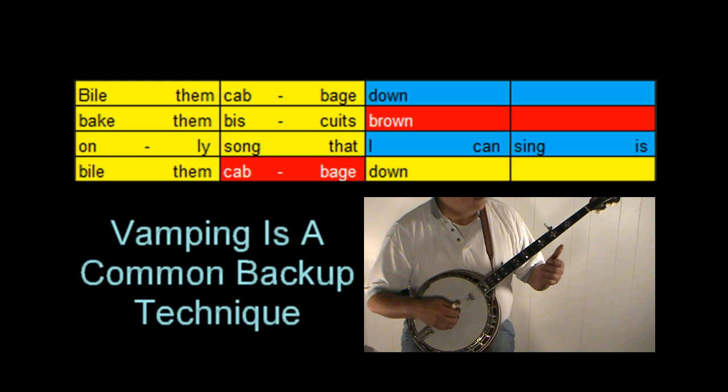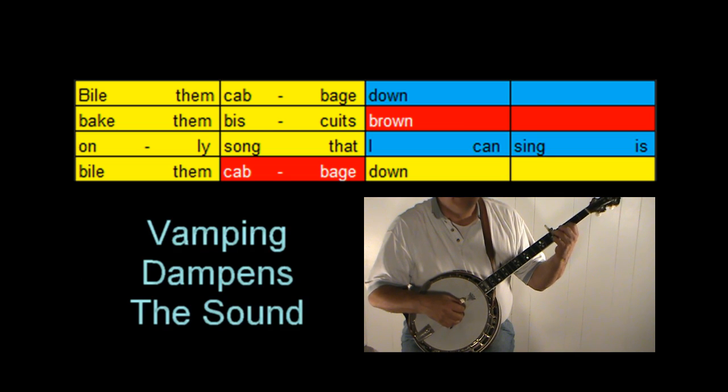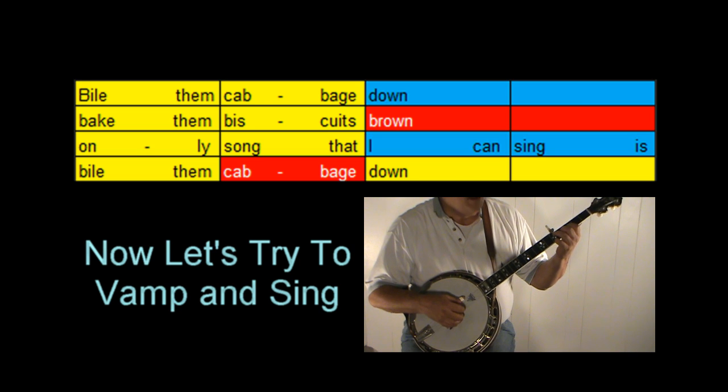We could also vamp through it — this might be a little more advanced, but not really. It takes a few weeks and you could learn how to do this. We're going to hit a bass note on the down beat and vamp on the up beat. 'Boil them cabbage down, bake them biscuits brown. Only song that I can sing is boil them cabbage down.'